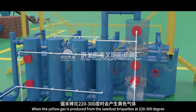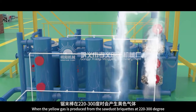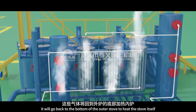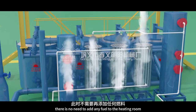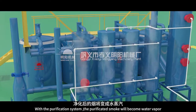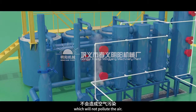When the yellow gas is produced from the sawdust briquettes at 220 to 300 degrees, it will go back to the bottom of the outer stove to heat the stove itself. There is no need to add any fuel to the heating room. With the purification system, the purified smoke will become water vapor, which will not pollute the air.